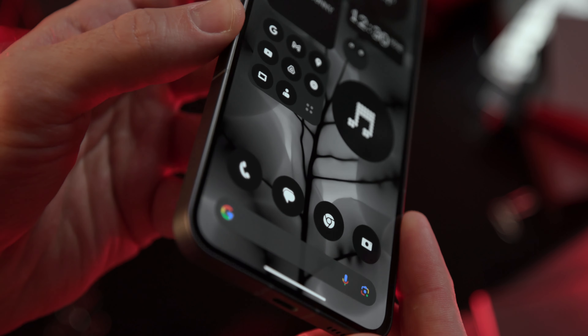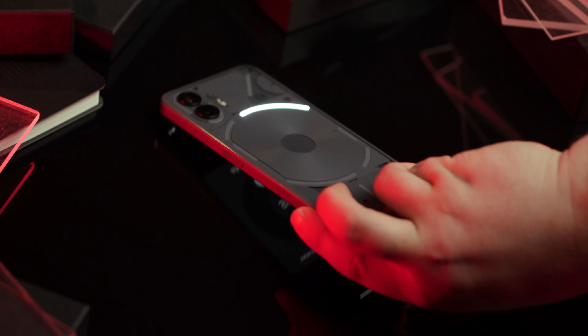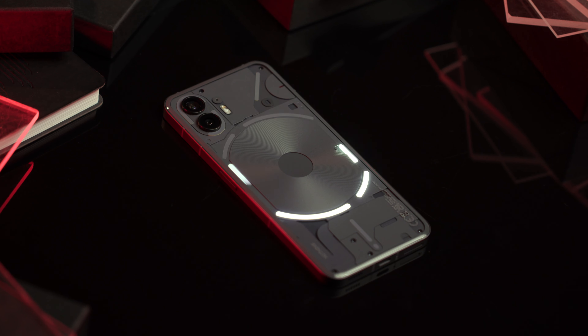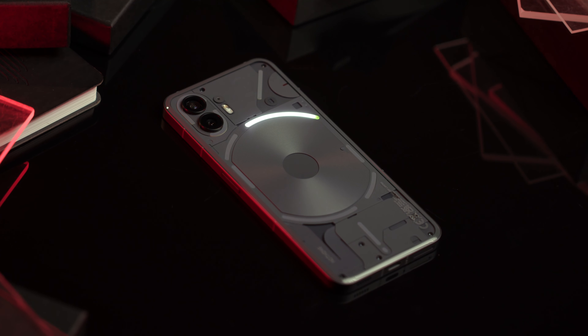The latest addition is the Glyph Timer function. Set the timer, place the smartphone flat face down, and watch as the light bar gradually drains away to show the passing time.